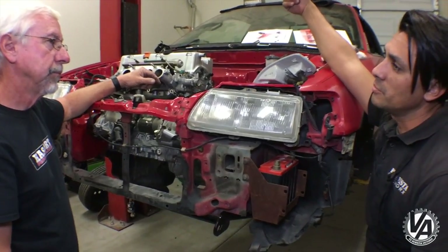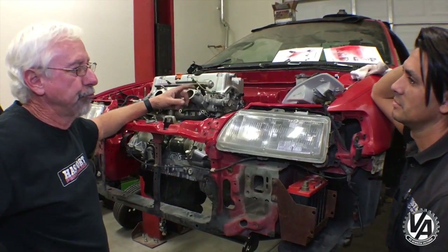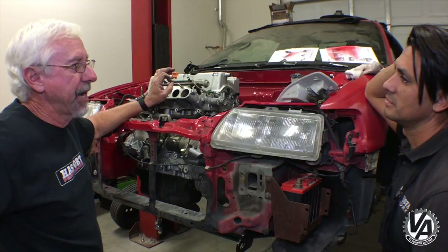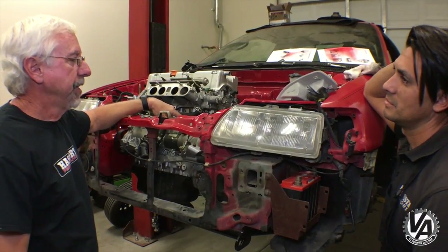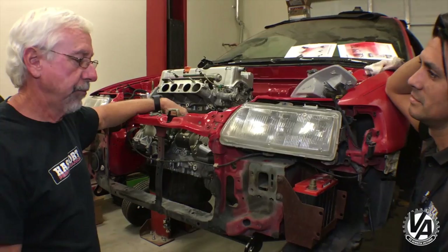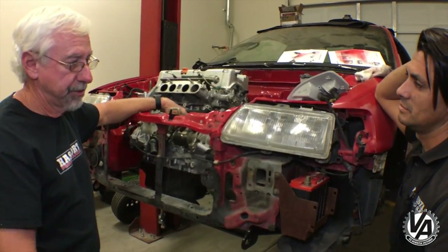Putting it in the back causes a problem with charging — sending power all the way from the back to the front. The big deal is you have to run a kill switch at almost any track if you've got your battery in the back, plus it needs to be in a box. By putting it up front here you eliminate those types of issues. If you're a drag car you want the weight up front anyway — you could probably make one that held a full-size battery if you wanted even more weight up here.